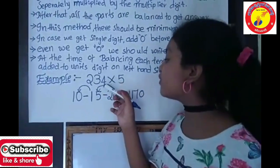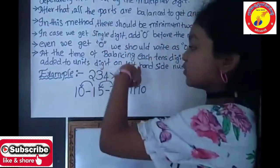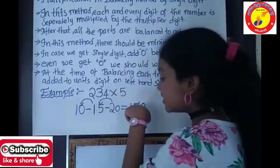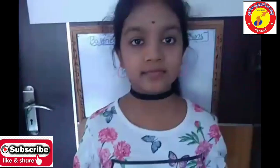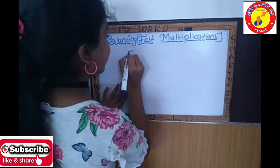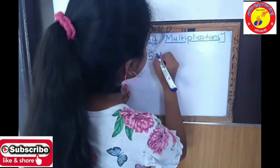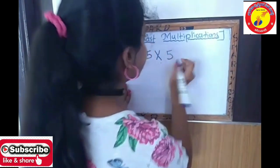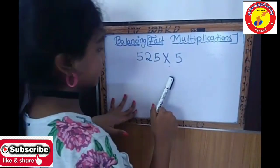For example, 234 into 5. And now I am going to show you with a problem. This is the problem: 525 into 5, using the balancing fast multiplication method.